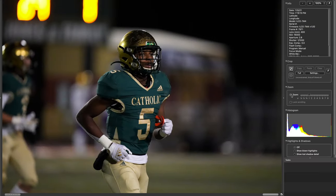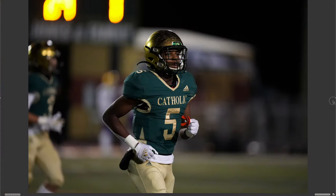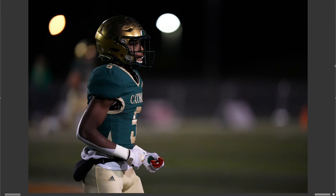Check this out — this is 16,000 ISO so I had to change it, and that is just so impressive.